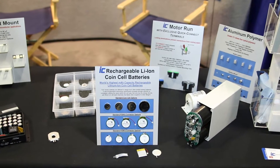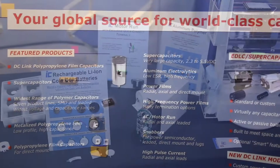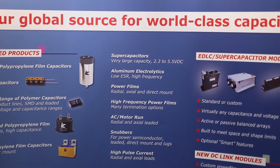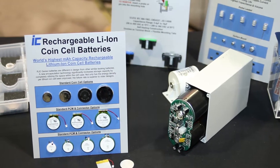These are rechargeable — it's considered a secondary battery. So for a wearable, like a health monitoring device that you'd wear on your wrist, it would give you a longer life and less time that you'd have to spend recharging.